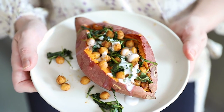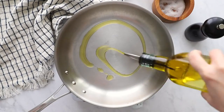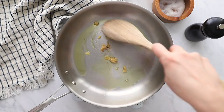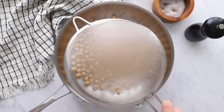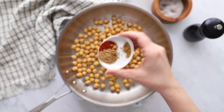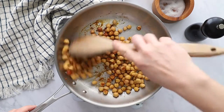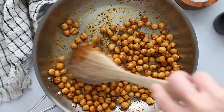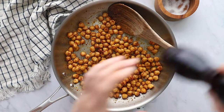First up, we're going to make this chickpea and greens stuffed sweet potato. This is the newest addition to my blog and I'm a huge fan of it. We're going to start out by heating some olive oil in a medium skillet and sauté our garlic for just a couple of minutes before adding in a drained and rinsed can of chickpeas — you could make your chickpeas fresh if you'd like, but I just used a can. Now we're going to add in some spices: cumin, paprika, and coriander. Add in a little bit of fine sea salt and then toss everything so that the chickpeas warm through and are fully coated in the spices.